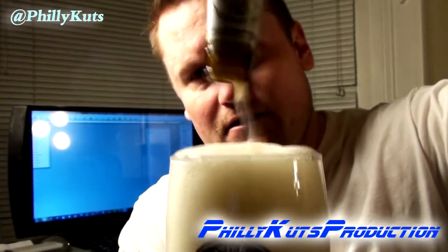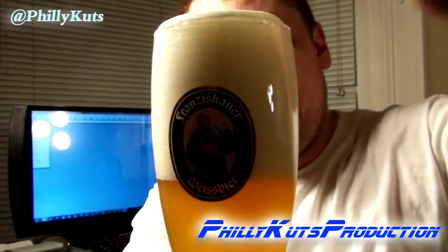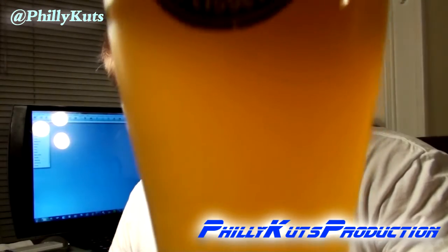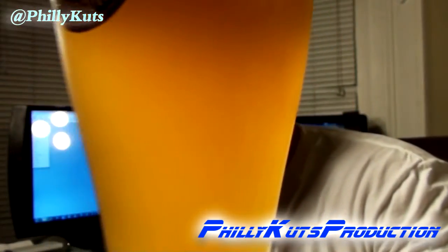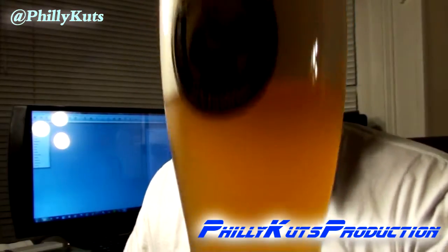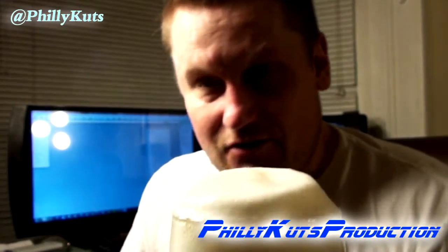See how nice and foamy and thick it is? This is a big glass too — a nice healthy head. That's an explosion of carbonation. I'm not sure if that's good or bad, but look at this — oh my god. I don't think I've ever seen anything like this. It's actually pushing the head out of the glass.